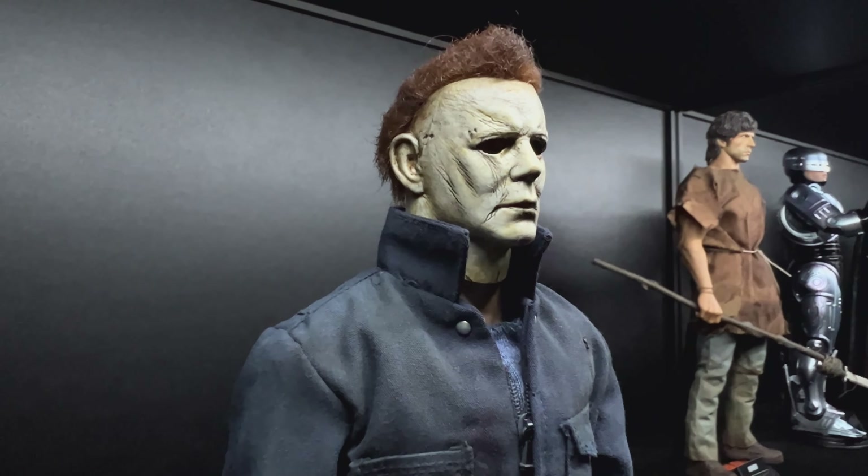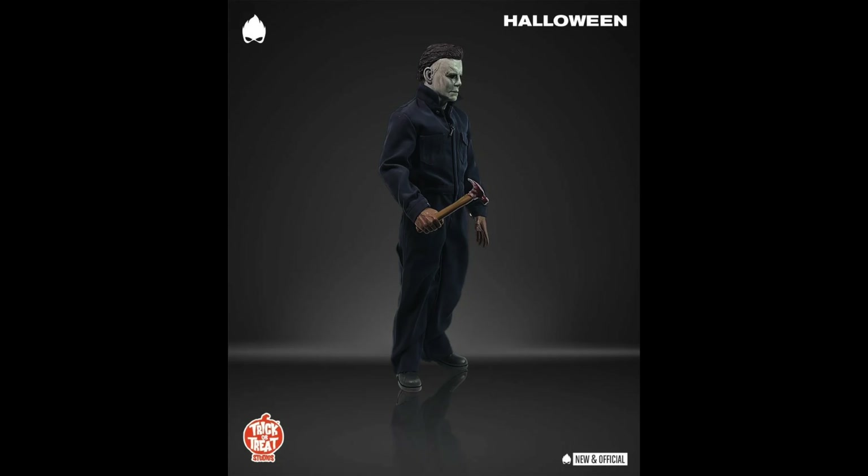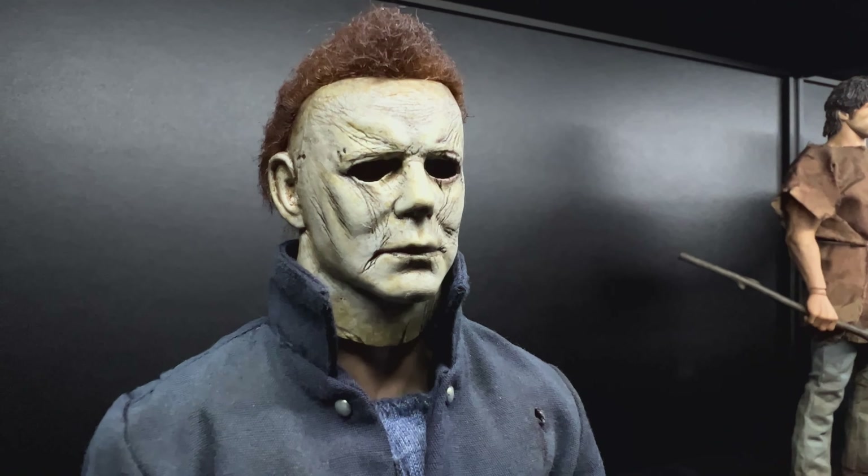He completely stripped it off, repainted it, and re-weathered it with a black wash. I'm also on a new gimbal so if it's a little bit shaky I apologize, but I'll get used to it.